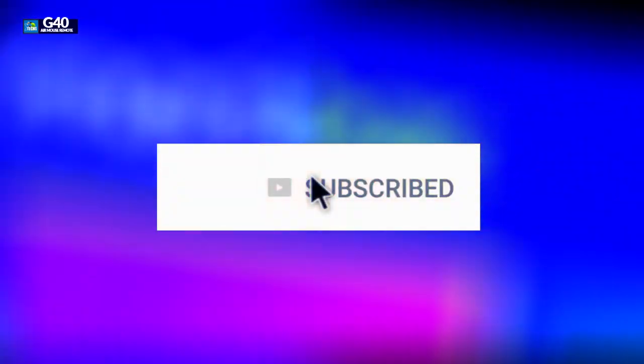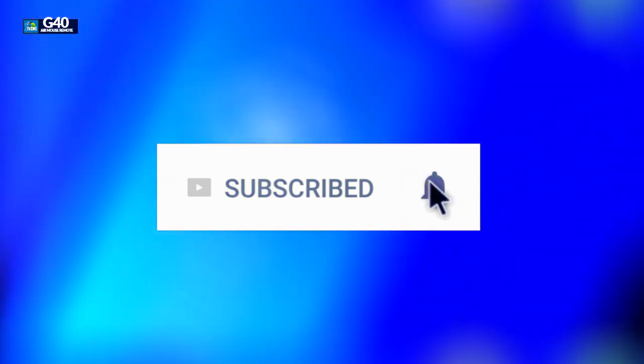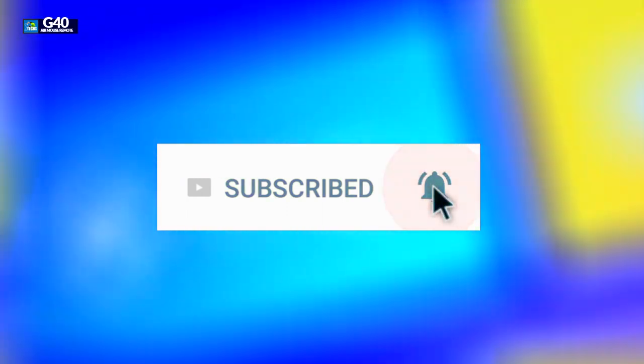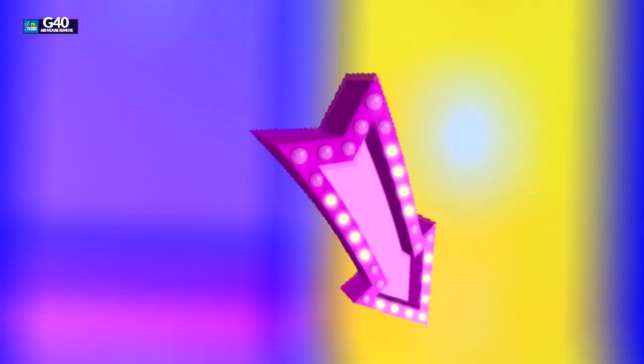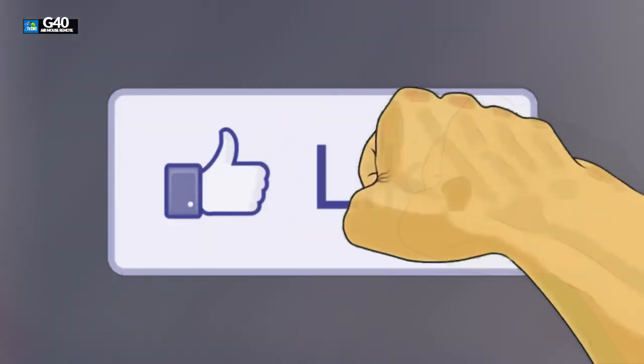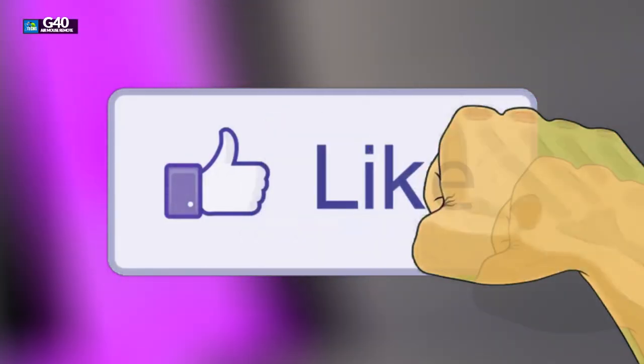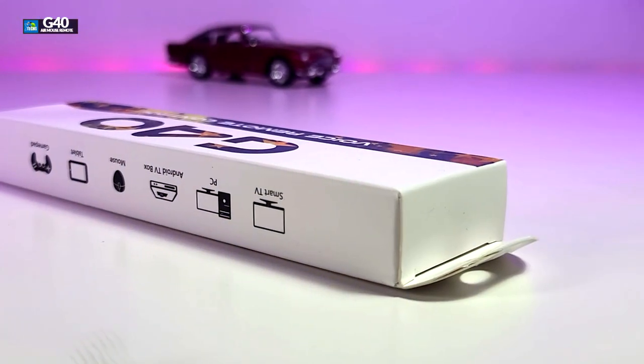If you haven't subscribed to our channel, click the subscribe button and make sure you share this with your friends and family. Click the notification icon and select all in order to get notified once we have a new video out. If you have a question, drop it at the bottom of the video and we'll help you out ASAP. Don't forget to click the like button — it really motivates us to bring these types of videos in more detail every time.